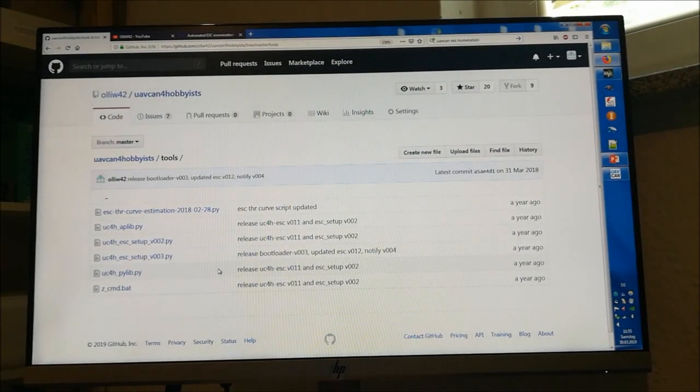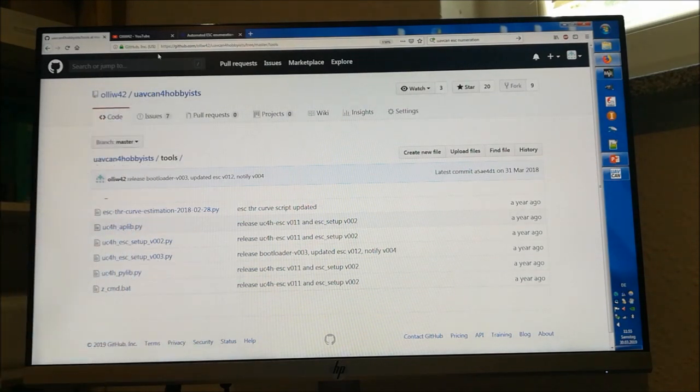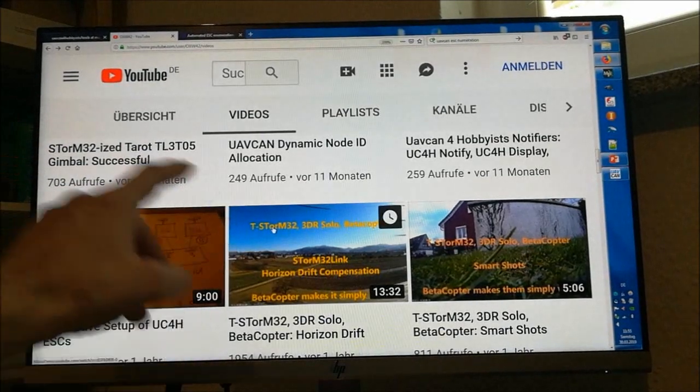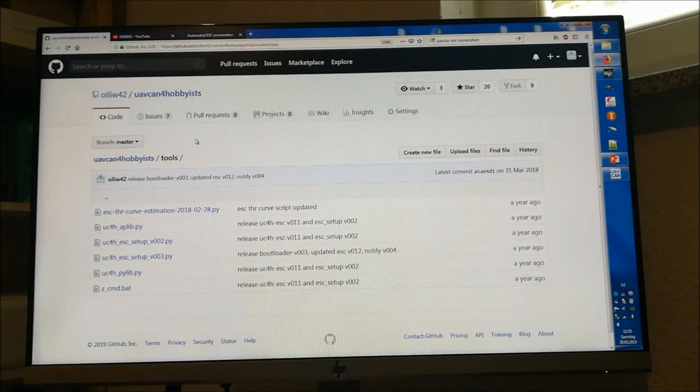There's also another option: a script-based method. You can find the script in my repository. It's more convenient because you only have to do a few things and the script guides you through it. It also has the advantage that you can configure the ESCs already installed in the copter, whereas the manual configuration is better done before installation. I also have a video on this interactive setup, but I'm not presenting it here because some people might have issues installing the Python script.